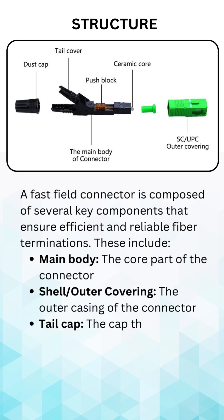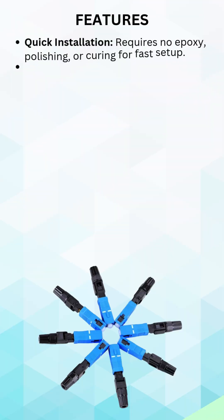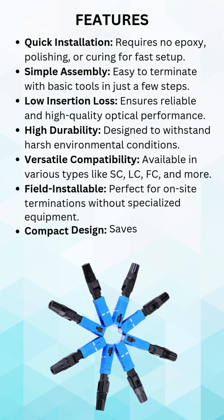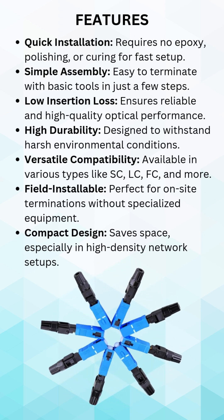With no need for epoxy, curing, or complex tools, these connectors make installation faster and easier than ever. Just follow three simple steps — strip, cleave, and connect — to achieve a secure, high-performance connection in seconds.